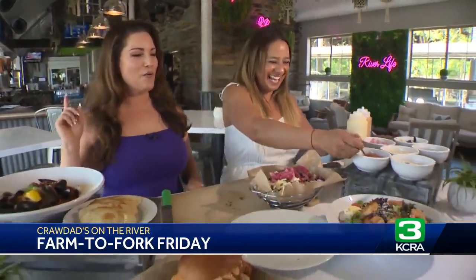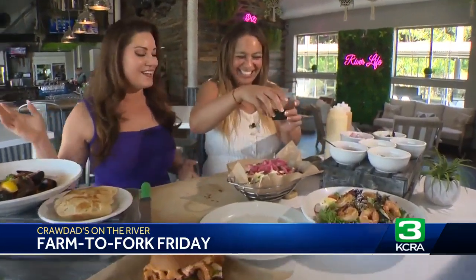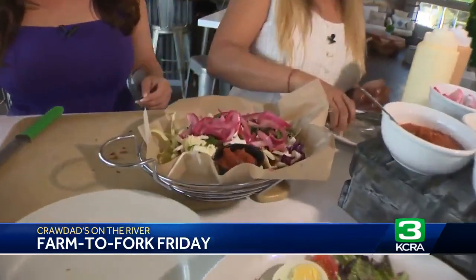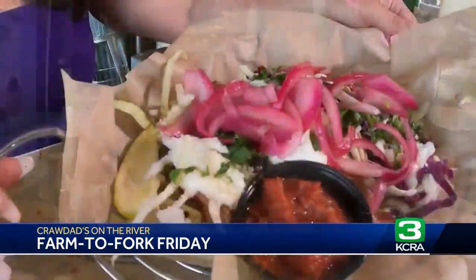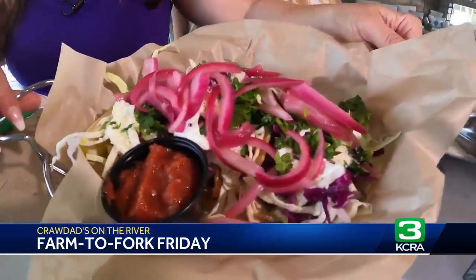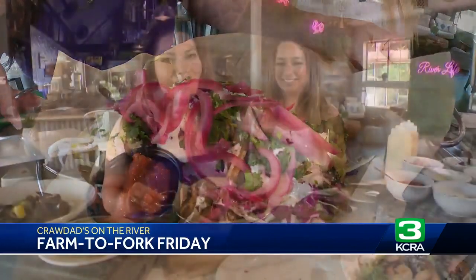How do you make your house-made pickled onions? Well, it's made with red wine vinegar and a bunch of spices — it's a secret recipe. And then some salsa, and we'll put a little lemon wedge on there. It's really nice to squeeze lemon on top. Brooke, thank you so much. Look at these farm-fresh shrimp tacos right on the river from Crawdads on the River.